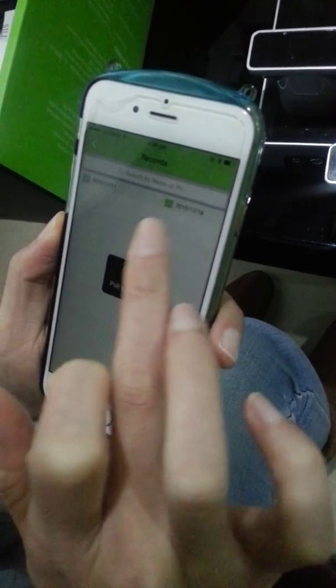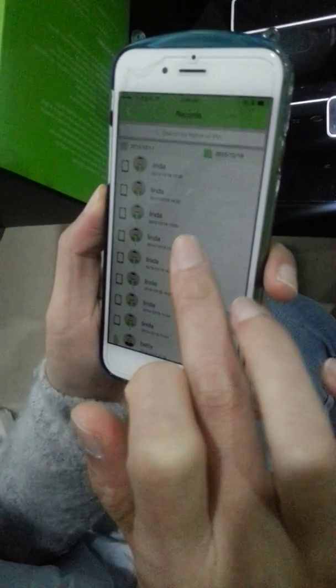Here you can check the locking and unlocking records.